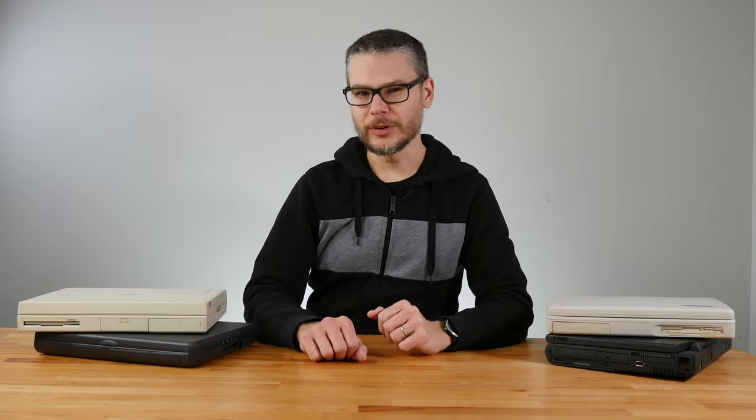If you look at laptops of the modern day, they're often marvels of technology — powerful, sleek, ultra-portable, or anywhere in between. That wasn't always the case, though. Even though we're very spoiled for choice right now, that was a completely different story in the 90s.